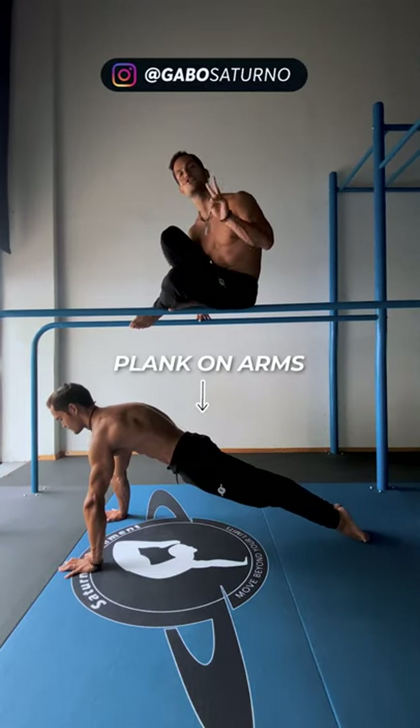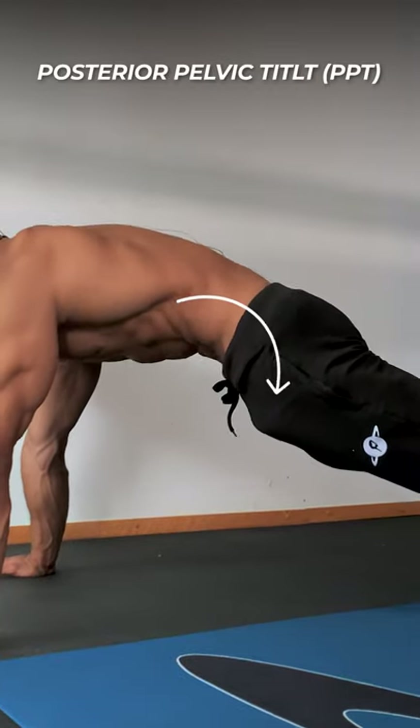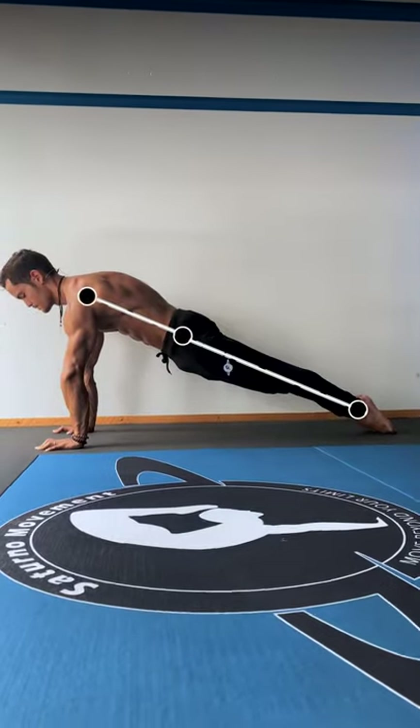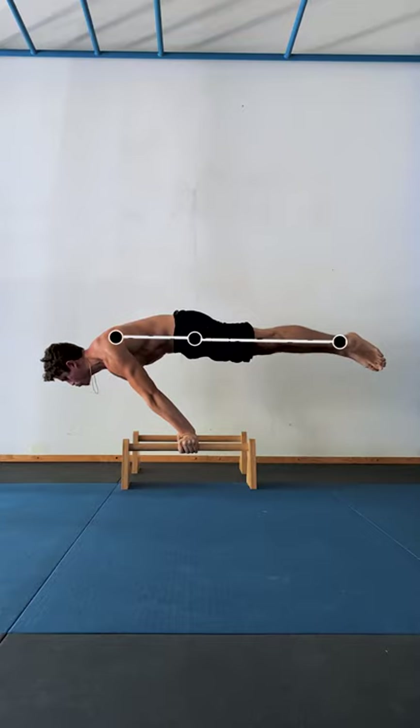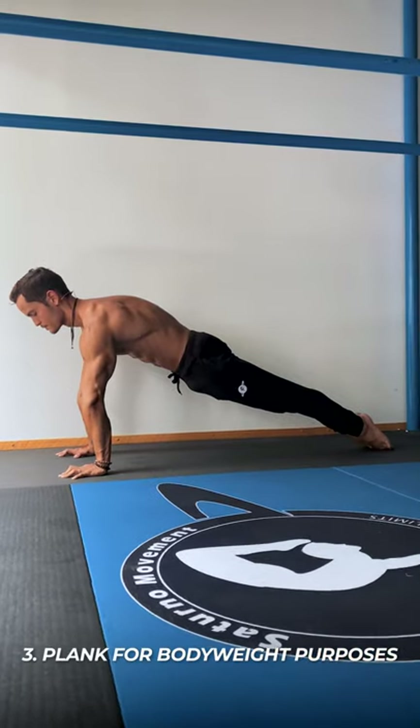Both the elbow plank and plank on arms are two basic positions that are often overlooked and underrated. If done properly, the plank can teach us how to keep a posterior pelvic tilt, build strong scapula position, and create a body line that will be carried over to skills such as the handstand, the front lever, and the plunge. There are many ways to do planks, so this focuses strictly on planking in a way that improves calisthenics skills.